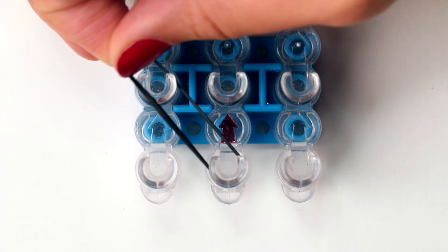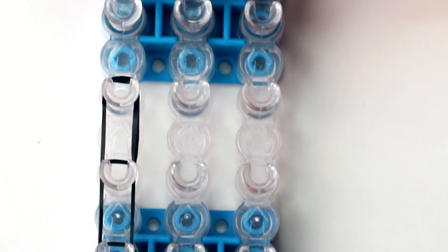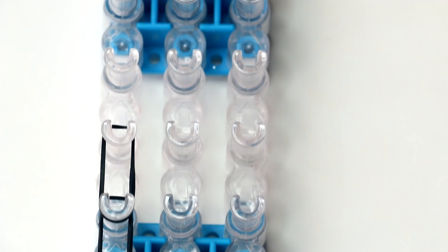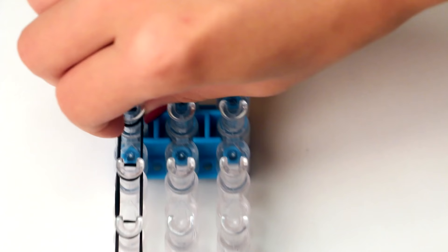Then you grab another black band. You start on the pin that you just ended on and you stretch it out over the pin directly above it. Grab your next black band, start on the pin you just ended on and stretch it onto the pin directly above it. Continue doing this on the left row all the way until you've reached the second to last pin on the left row. Then from there you want to stretch out a black band to the very last pin on the middle row.